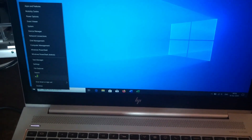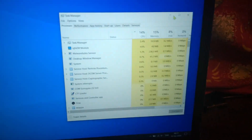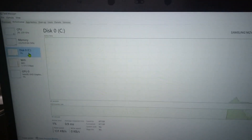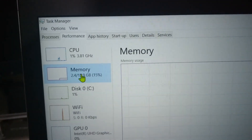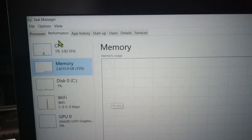Let's go to Task Manager to see the performance. You can see everything is loaded — the disk is probably at 80 to 100 percent but it has already loaded all the applications. The memory on this laptop is 16 GB, and the CPU is the i7 8550U.